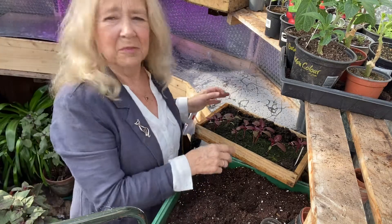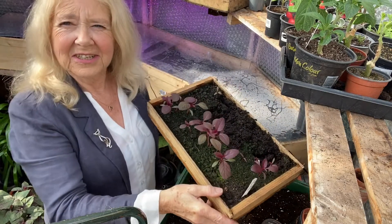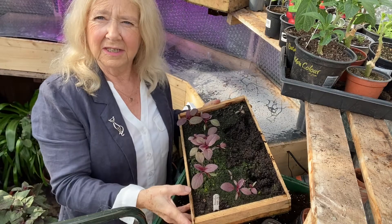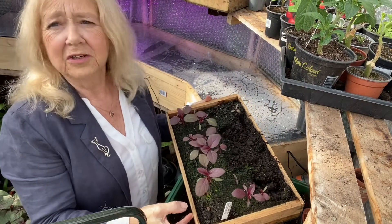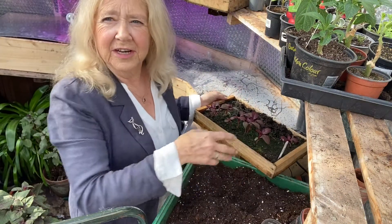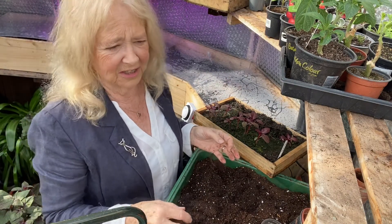Hello. Today I'm going to be potting on some seedlings. These are amaranthus - it's a nice plant, this is what it looks like. These grow to about a metre tall and they have a nice seed head. They make a very attractive plant in a cottage garden border and they add a bit of structure and accent to the garden.